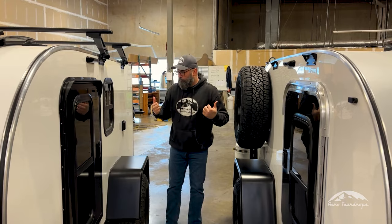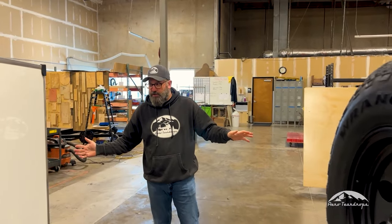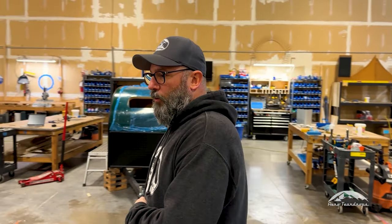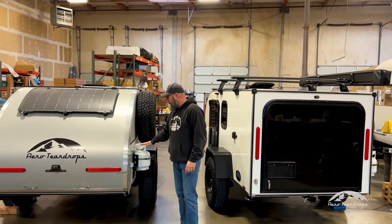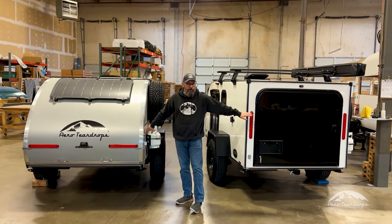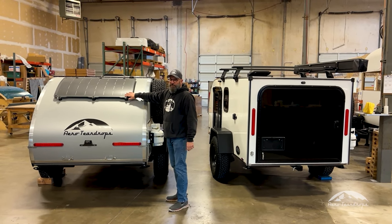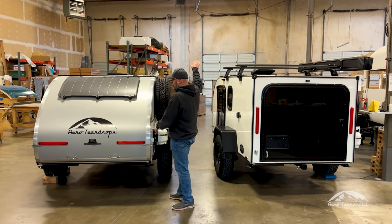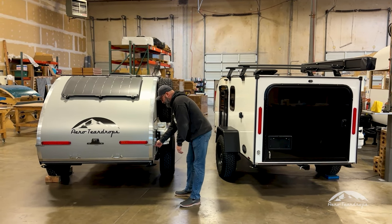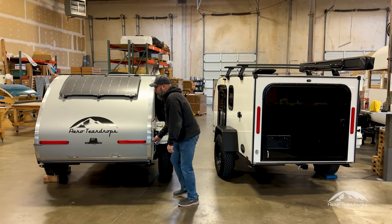We'll move back through here and talk about the galleys — we'll get both galleys opened up so you can see the differences between both. The side propane tank and mount are the same on both models. This is the light leaf panel that I was telling you about — on the hatch of the steel and the nose of the Burnside.